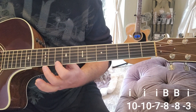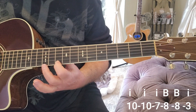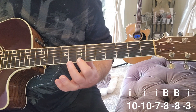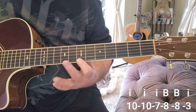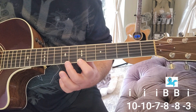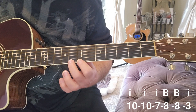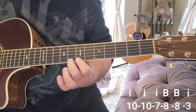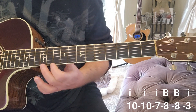We're going to come up to the tenth fret with our index finger and pluck that twice. Then we're going to go to the seventh fret, all using our index finger. Now I'm going to use the bird finger — and I call it the bird finger, B-I-R-D — and we're going to go to the eighth fret. You can leave your index finger down. Put your bird finger down on the eighth fret and pluck that twice. Then come down with your index to the third fret.